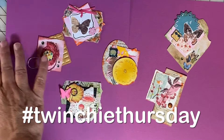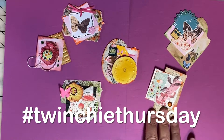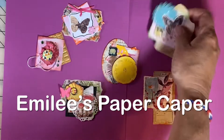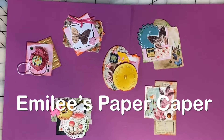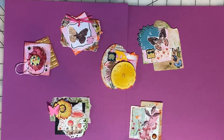It's Twinchy Thursday. This is an open collab hosted by Crafts & Tea by Janet Kaye. I'm Emily and you've found Emily's Paper Caper, where we're all about scrapping our stash and getting pages done. If you're new here, I hope you'll consider subscribing — hit the subscribe button and bell icon now.